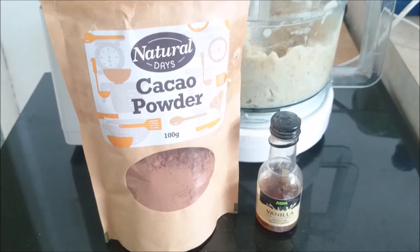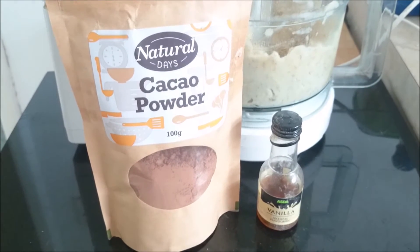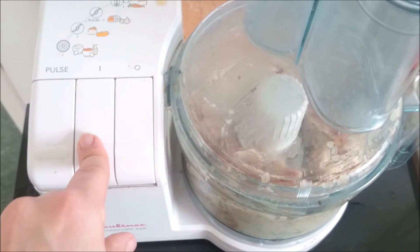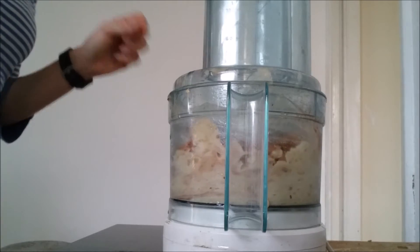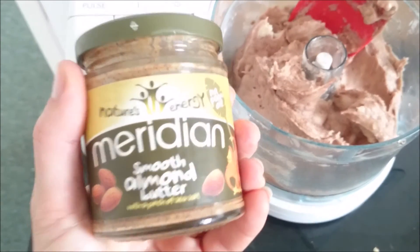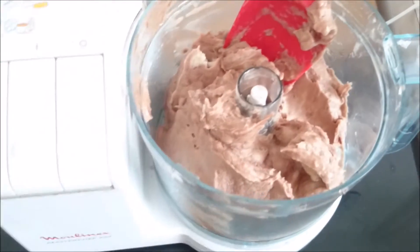Now for our third combination, we're going to add a tablespoon of cacao powder and a teaspoon of vanilla extract. Let's give it a good helping hand by mixing it again. And if you want to go that extra mile and get a really dreamy Snickers-style taste, then you may want to add a tablespoon of smooth almond butter. But I'm going to leave it as it is because I think this is lovely.